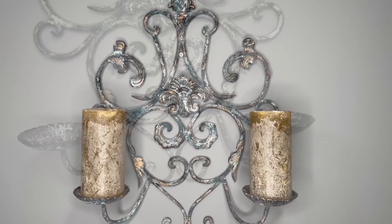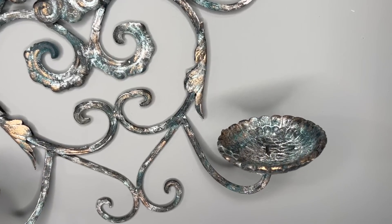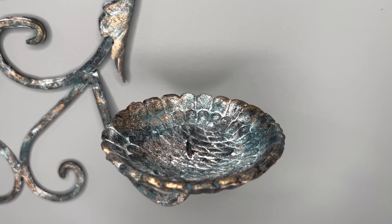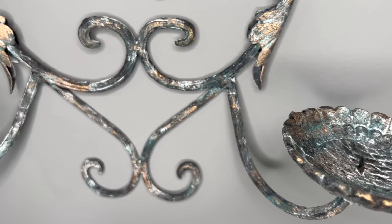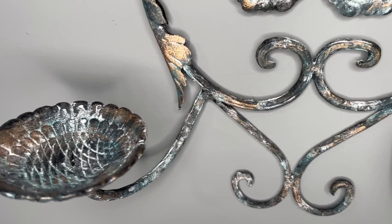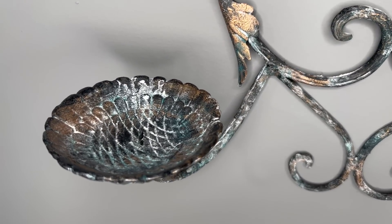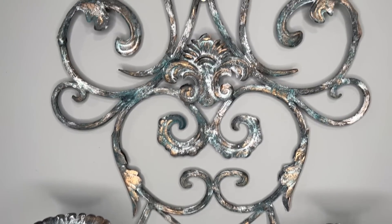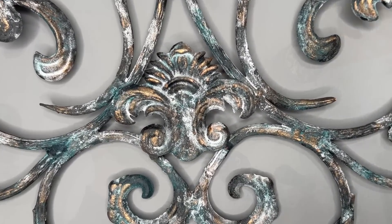And then I've got to give you a closeup of course of the detail and then the pockets — look at it. Oh my gosh. It's stunning. I can't believe it. If you guys are digging this, then comment 'Shipwrecked' down below.